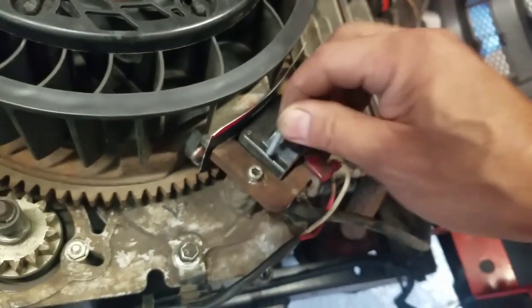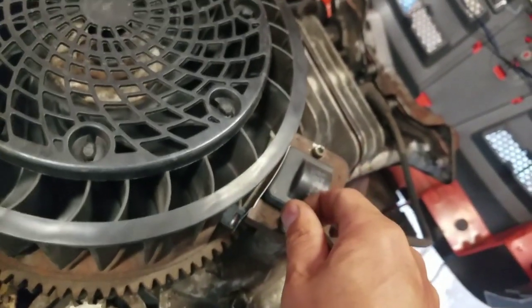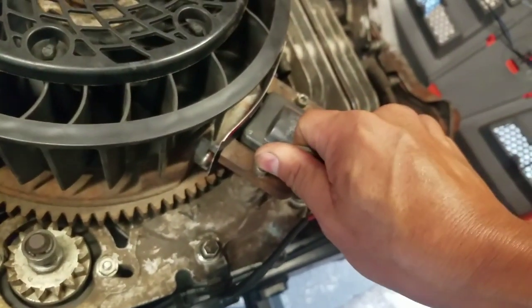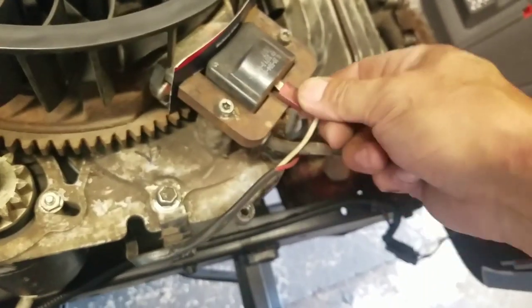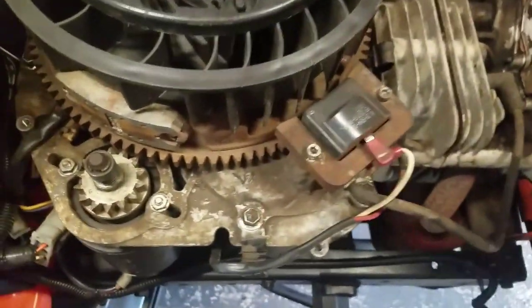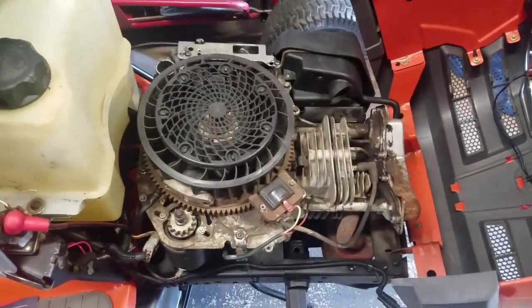Now you don't want to over-tighten these things, because if you bust that screw you're screwed — it's attached to the engine block, and if you crack that you're in a world of hurt. That ought to do it. Now you just rotate the flywheel and get your business card back — or if you want it to start, you better take the business card out first. I'm going to put the engine cover back on.